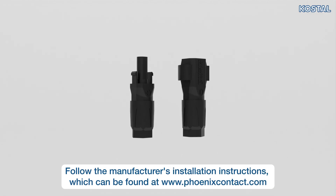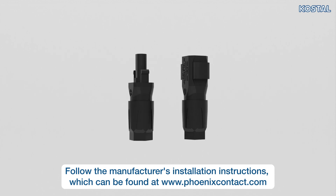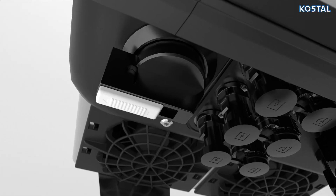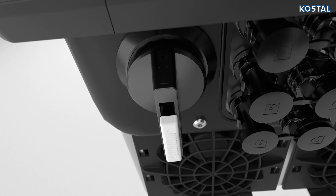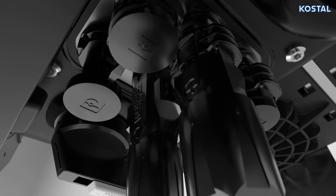Now connect the PV cables to the inverter. The PlentiCore G3 uses SunClix type plug connectors to quickly and easily connect the PV strings. Please use the pairs of SunClix plugs provided. Before connecting the DC plugs of the PV strings, move the DC switch on the inverter to the OFF position. Connect the sockets and plugs to the DC inputs. Before connecting, check the polarity of the DC cables and system voltage — the poles of the PV strings must not be earthed, and the UDC maximum system voltage must not be exceeded. You'll find these values in the technical data.